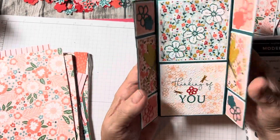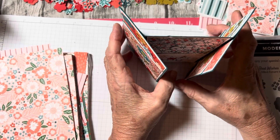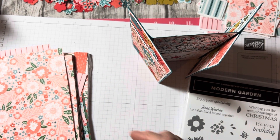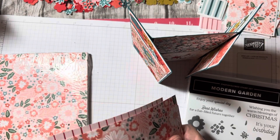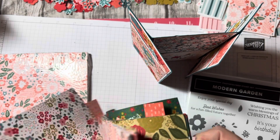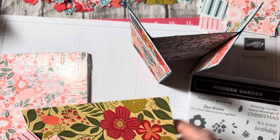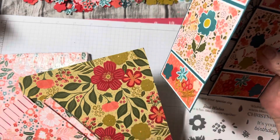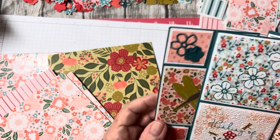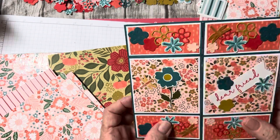There it is — the never-ending or infinity card. That's probably the last one I'll ever make. I made it with Modern Garden and that gorgeous paper. I love this paper — it's the one I made that Christmas card out of. I didn't use this particular paper because I'm saving this. First of all, you want to use small print, because there are small little sections.